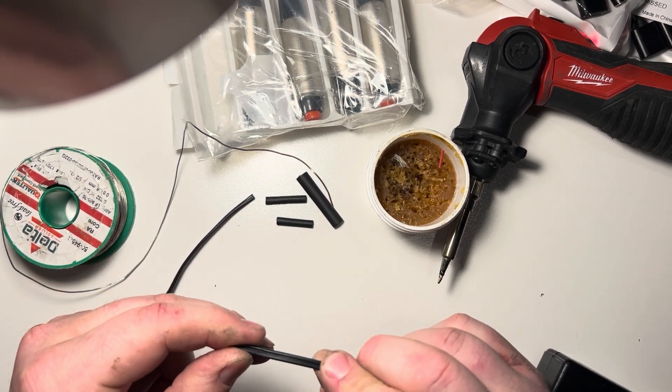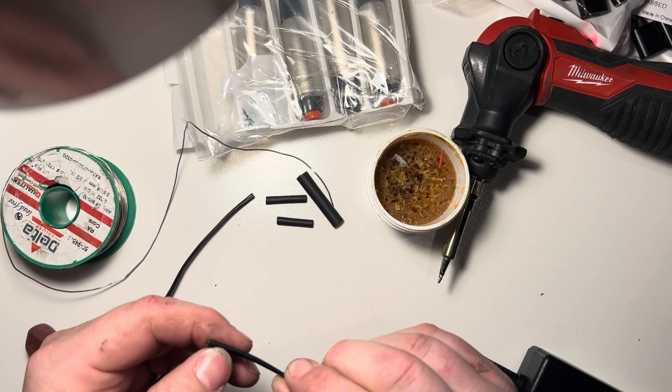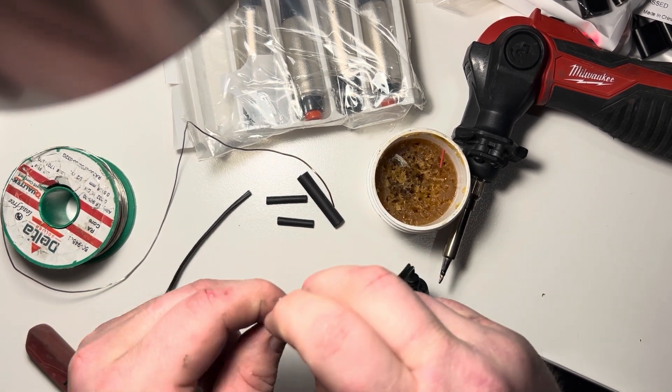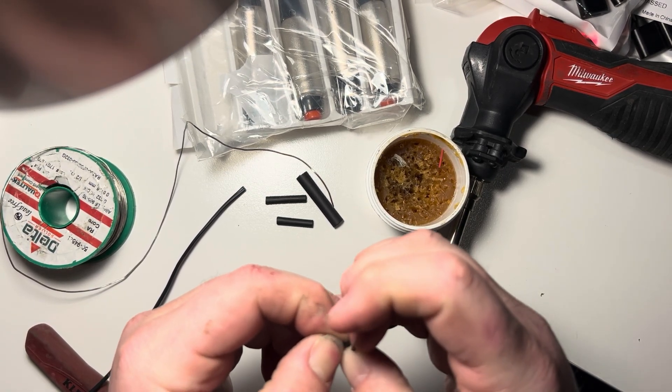One thing to note: you'll want to look at your wires and see if there's a differentiation. One of these wires has gray writing on it, the other is ribbed. We don't really care which one's positive and which one is negative, we just want to solder them back together the way that they were.